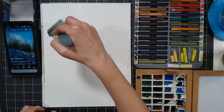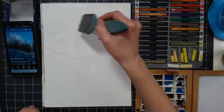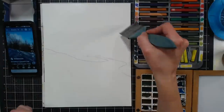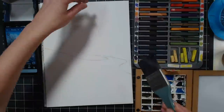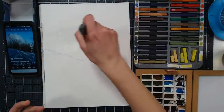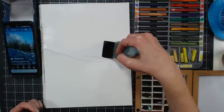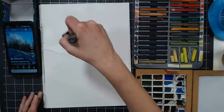Handy hint: if you have a photo on your phone and want it to stay awake longer, scroll down to the gear icon, click on Display, and you can tell your phone to stay awake longer. That's what I do when working from my phone. I'm going down to the horizon area — you also want to have a paper towel handy because you'll want to lift off color from the sunshine and tree area.